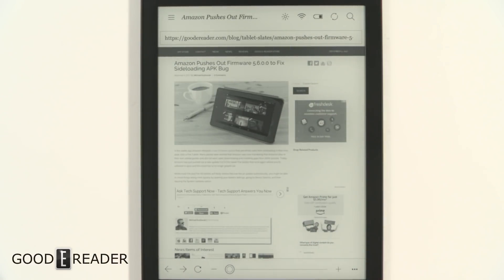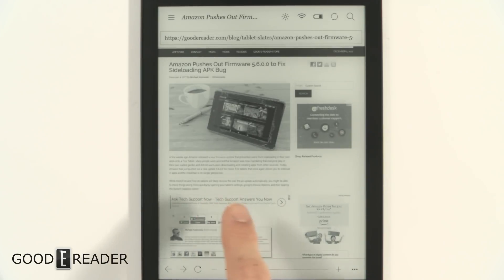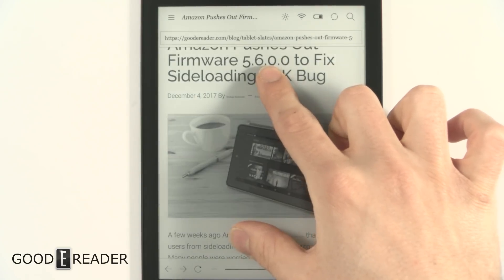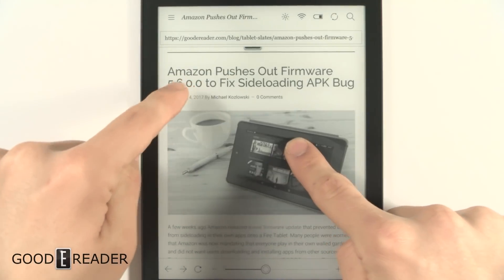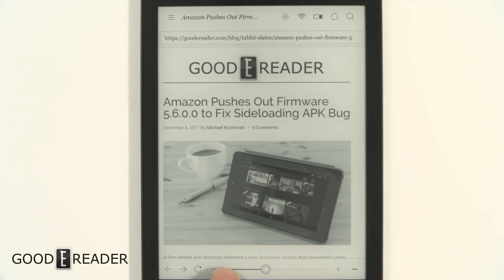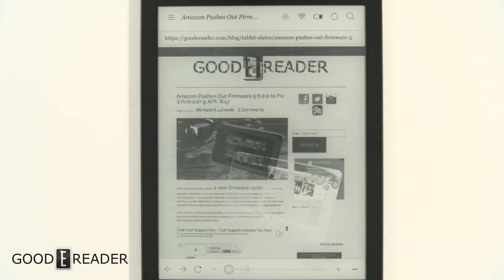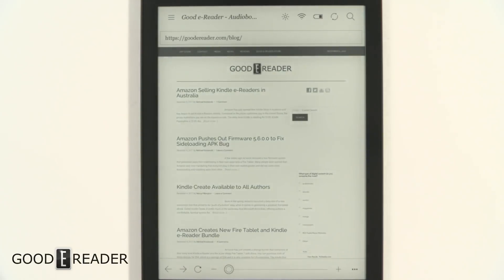Even after registering, it doesn't seem to be cooperating. With so many elements on screen — banners, text, images — it keeps continuously flashing. Finally it registered the pinch-and-zoom. There's no mini-map or anything, but there is a slider bar at the bottom showing how much you've zoomed. You can use that instead of pinching and zooming — once it fully renders, drop it and it zooms accordingly. There's also a refresh button and a back button.